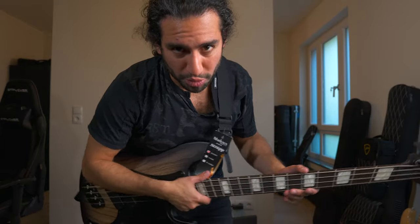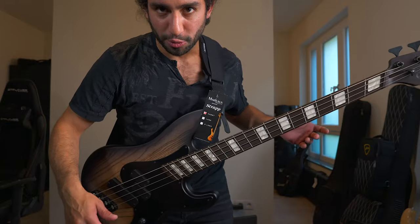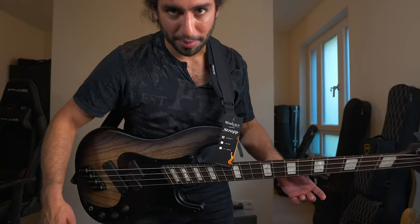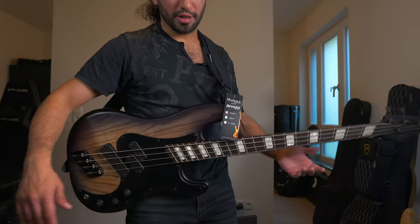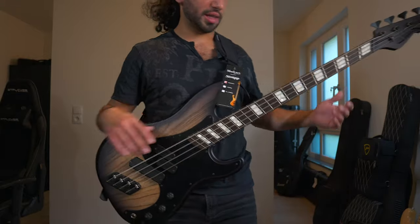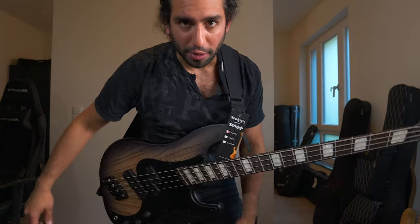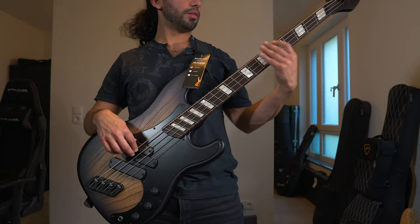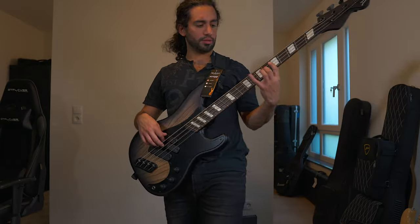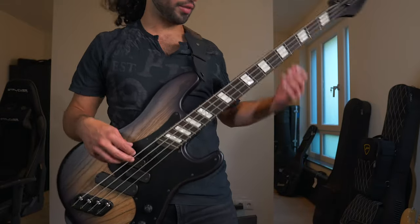This one has the most grip out of the three. I can feel it really grabbing my t-shirt, and if I move, the bass pretty much stays in the same place, which is really nice — I don't have to worry about it moving. Like I said, this one is the stiffest out of the three.